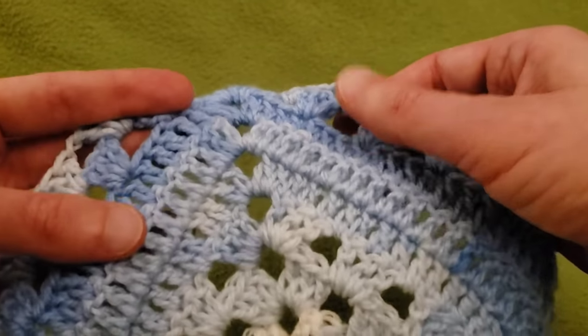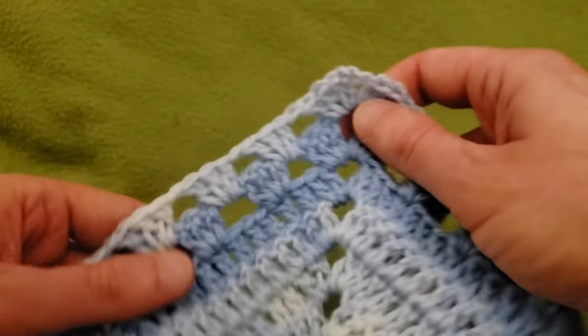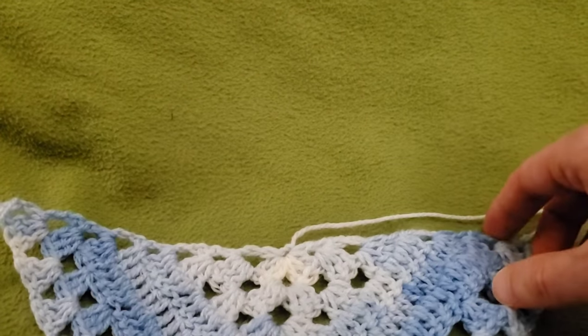You would repeat row eight to get row nine, and then go back to the solid stitching — two doubles in the chain space, a double in each double crochet, a double in each chain space, and in the center spine two doubles, chain three, two doubles. Double crochet all the way across to the other side, two doubles in the chain space, chain one, one double. Just keep going back and forth between solid and granny until your piece is big enough. That's all there is to it.